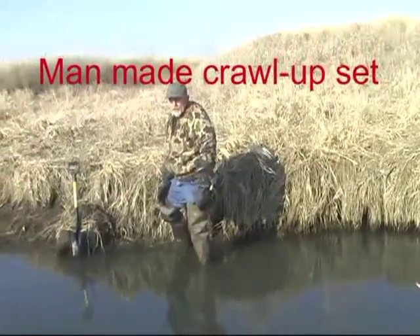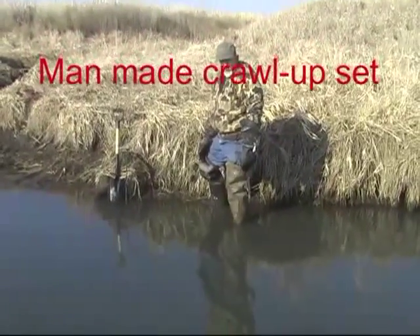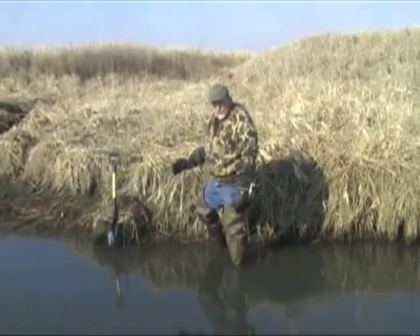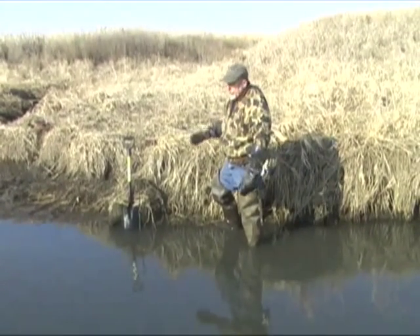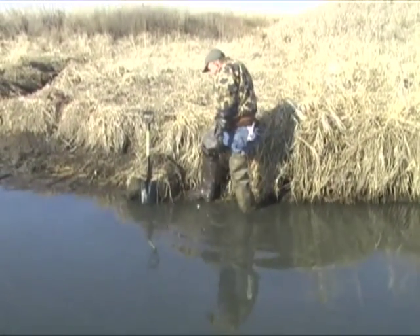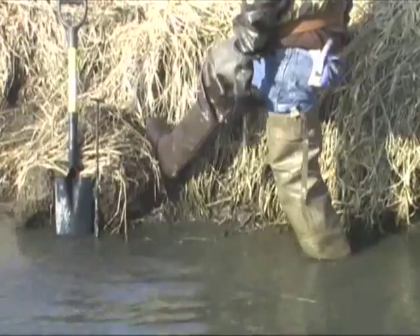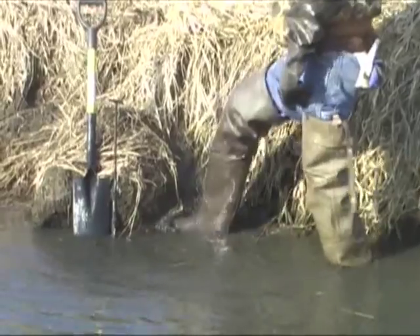We're going to put in a crawl-up set here, and this is a manufactured crawl-up set. Usually I will look for places that they are actually crawling up, but these things really work. And really what it is, it's visual — rats are moving all over and crawling up on everything, so we're just going to create a little spot for them to crawl up. We've got a good place for the trap bed. What you like to do is just get it blackened up and muddy, and it just draws them in.